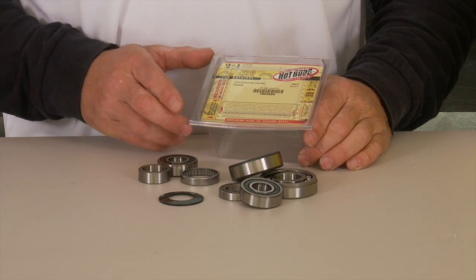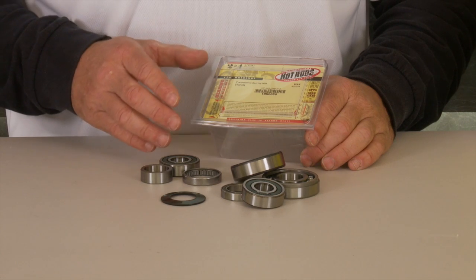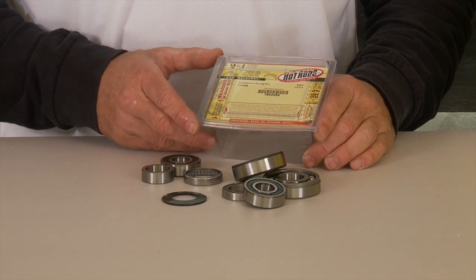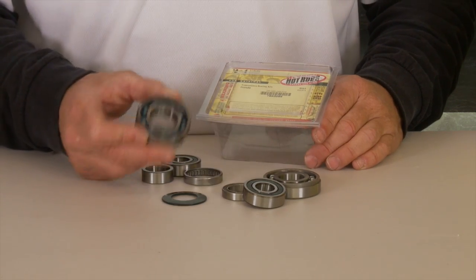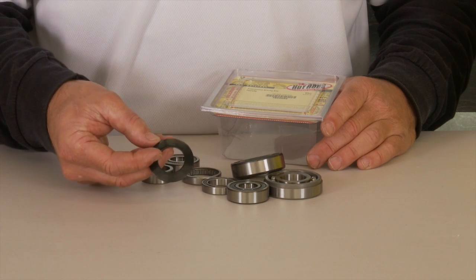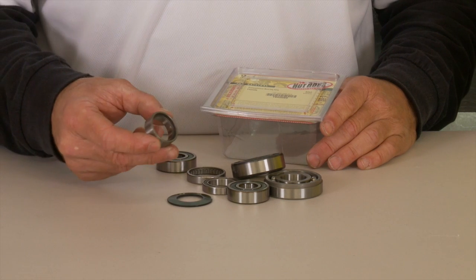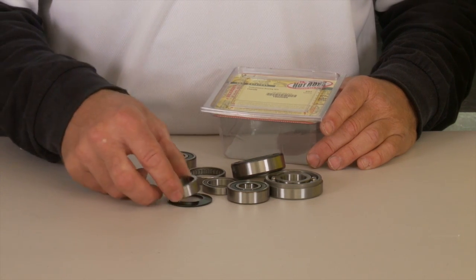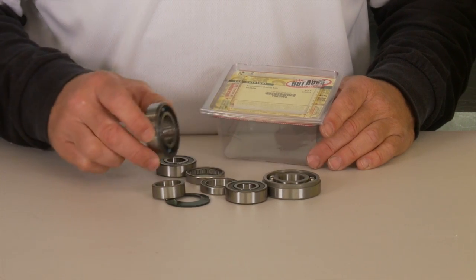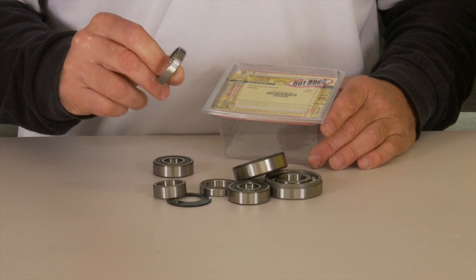Transmission bearings are often overlooked in a rebuild. Many times guys just rebuild the bottom end and don't worry about the other bearings beyond the main bearings and crankshaft. This kit comes with all the bearings you need to rebuild, including the washer outside the countershaft, the sleeve that runs inside the countershaft, and even the little needle rollers for your shift drum.